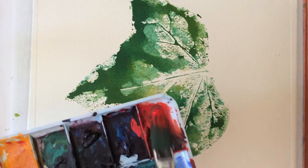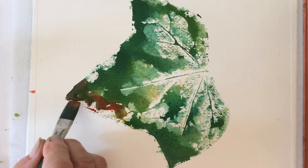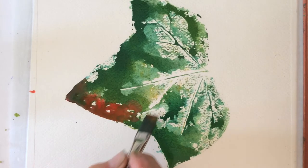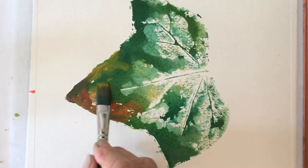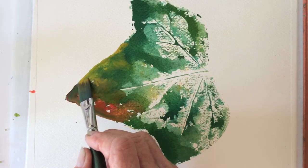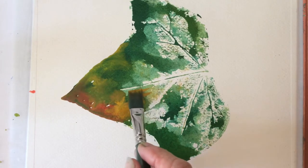For the next couple of minutes, we will blend cadmium red and yellow ochre with the existing green. If you want a softer color, just use more water. By the way, you can achieve a warm brown by mixing yellow and red with green.